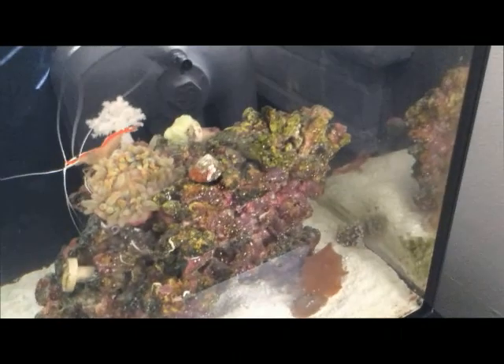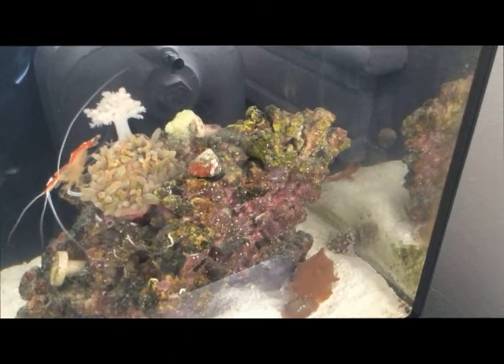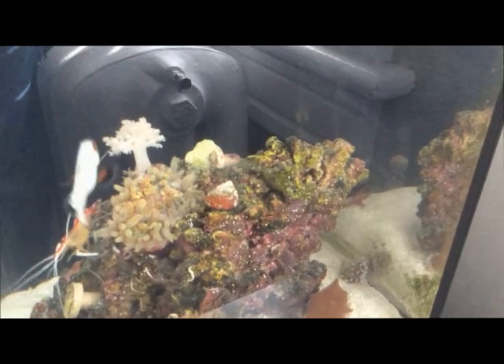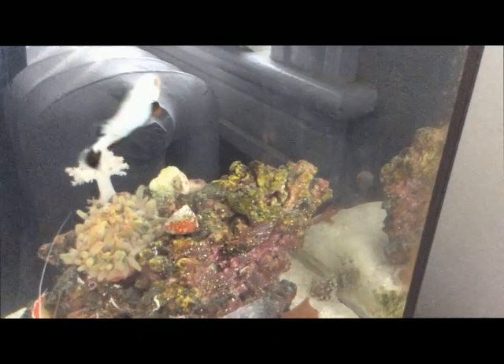Sorry the tank's a little bit of a mess. The sand goby's been going nuts redecorating and moving things around, so I'm trying out a new light for some of these corals to see how it's working. Right now I'm using the Fluval Halo.